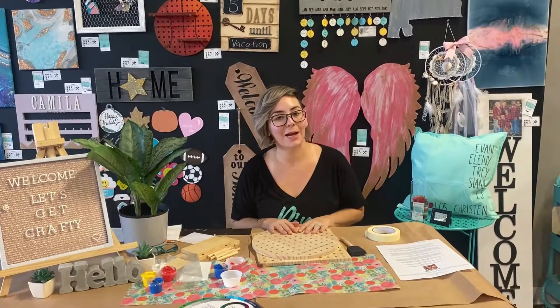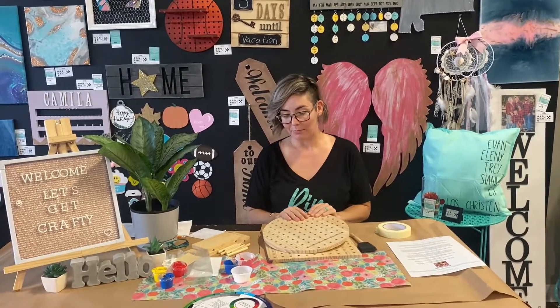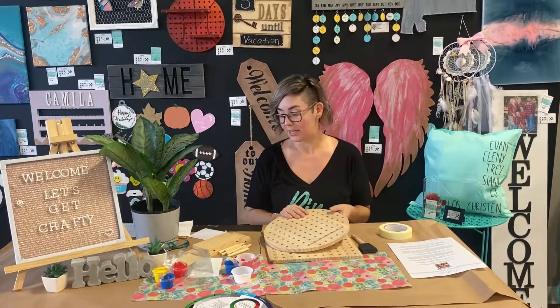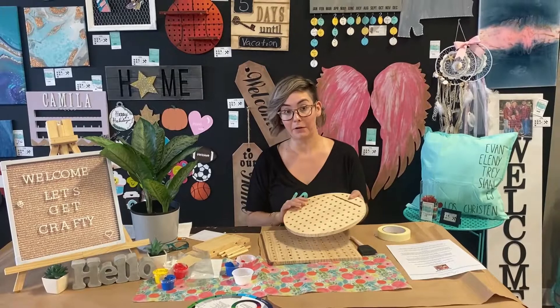Hi guys, my name is Eleni. I'm with Conspiration Birmingham and today I want to show you how to make the craft kits that you guys receive on your Camp Cargo Box for Camp Life.